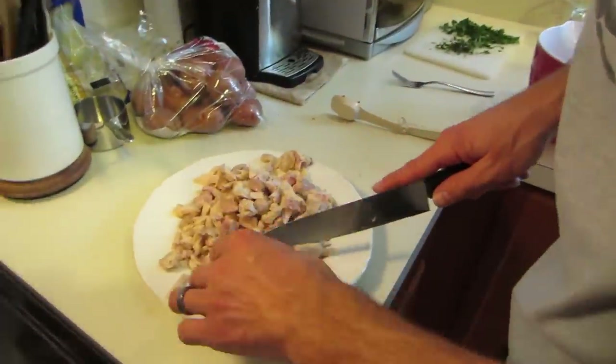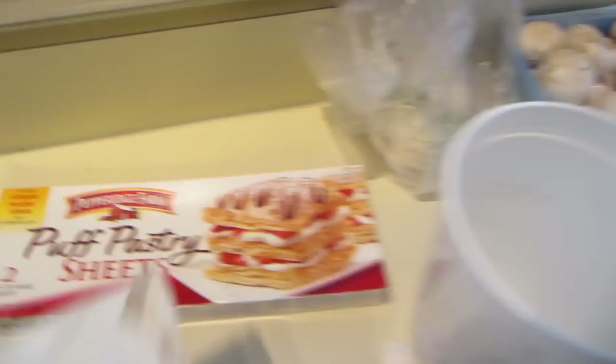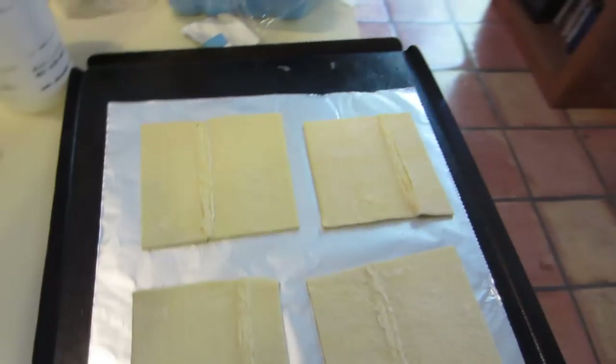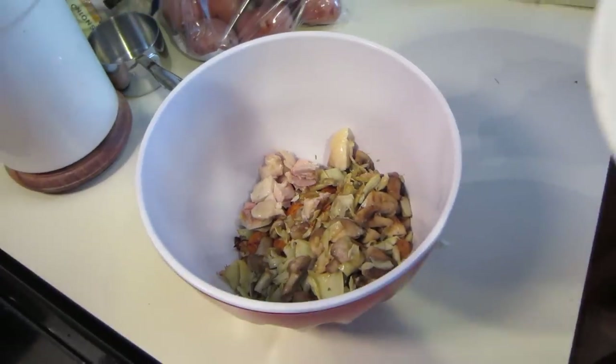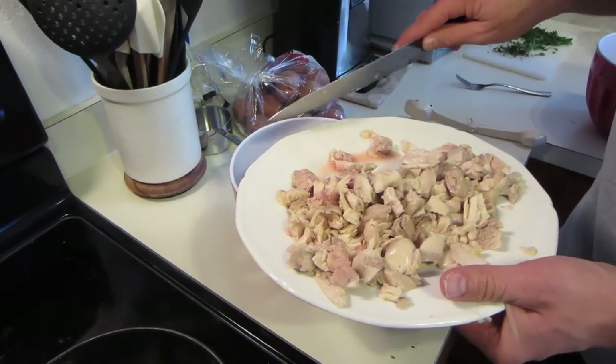Tim is dicing up the chicken to add it to the vegetable mixture and then we'll put the roux in. Meanwhile, I'm cutting up the pastry squares — we bought Pepperidge Farm puff pastry sheets, all folded up. You unroll them and they look about the right size. I take an egg, whisk it, and dab it on with a paper towel since I don't have a brush. These go into the oven at 400°F, rack in the middle, for 10 minutes.